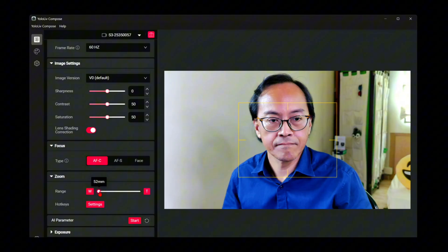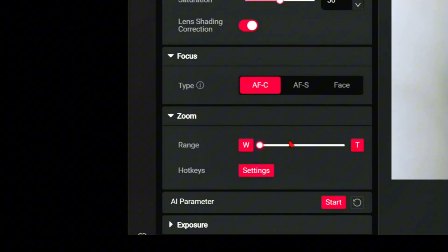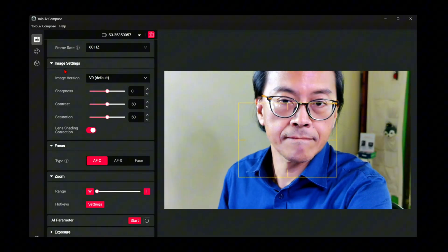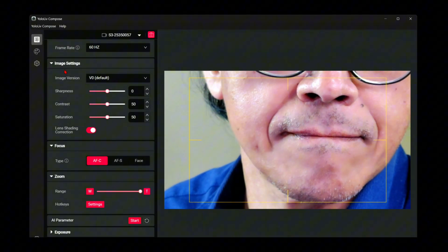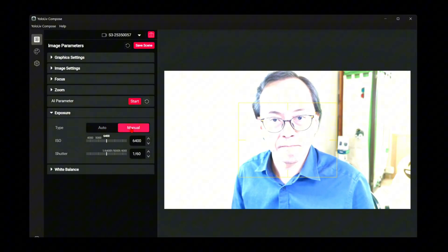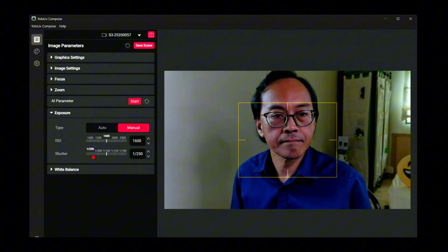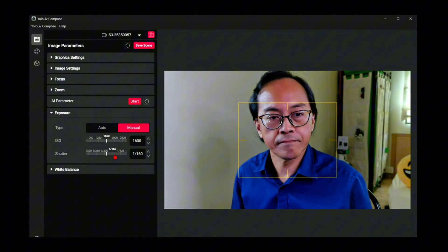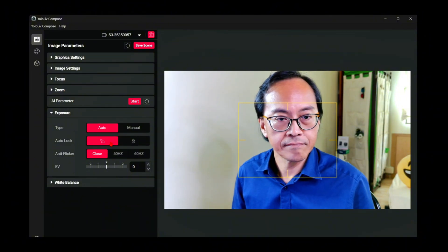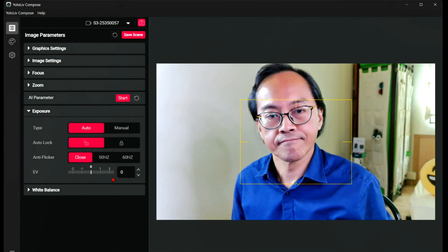For zoom, I can zoom in very close without any visible pixelation, and I can set hotkeys to activate the zoom — though this only works when using the S3 with a computer. For exposure, we can set manual mode and adjust ISO and shutter speed just like a DSLR. I don't mind auto exposure because it's doing a good job. There are also anti-flicker and EV settings.